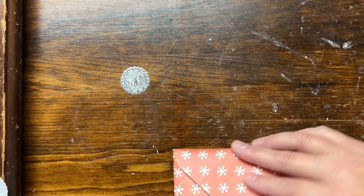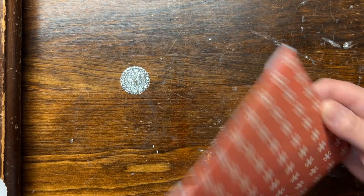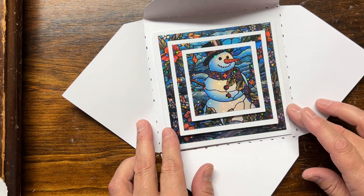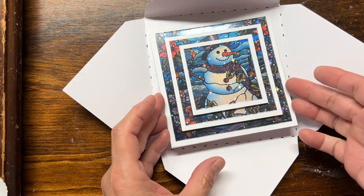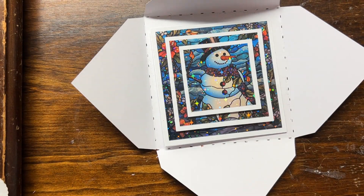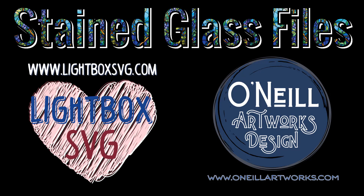I hope you enjoyed this tutorial. I hope you enjoy the template I created and all the stained glass files I've made available — they are so much fun to do and the result is just so satisfying. Please like, share, and comment. Tell me how I'm doing, what you like, what you'd like to see more of, and how I can help you.